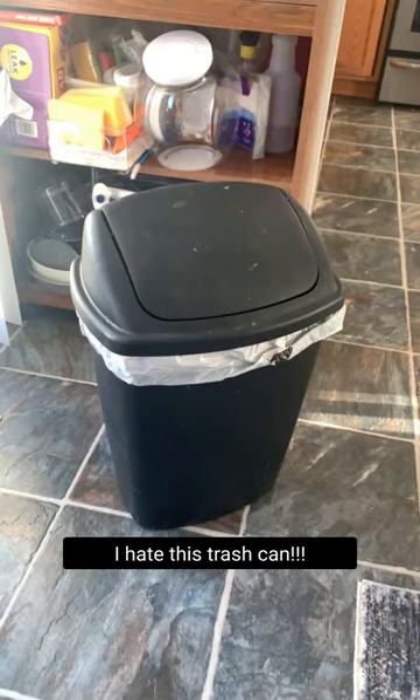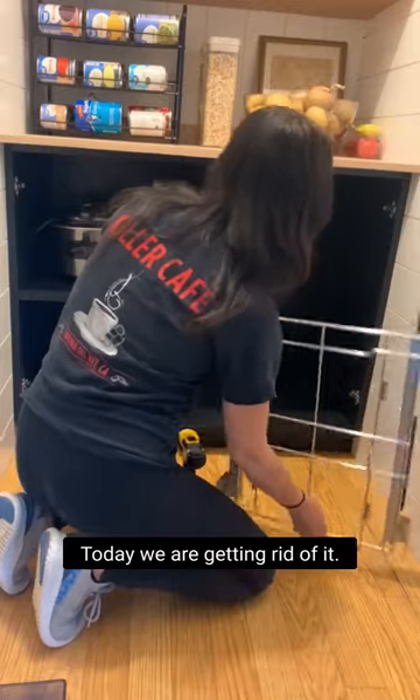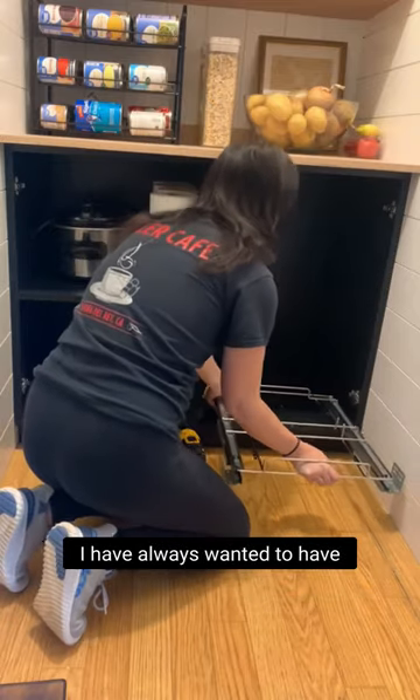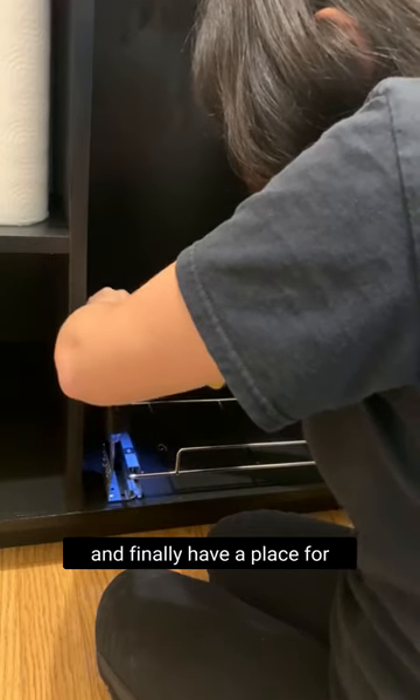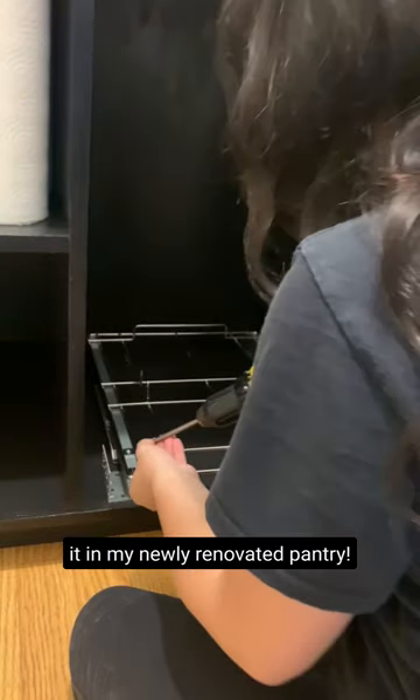Do y'all have a trash can like this? I hate this trash can. Today, we are getting rid of it. I have always wanted to have a hideaway trash and recycling, and I finally have a place for it in my newly renovated pantry.